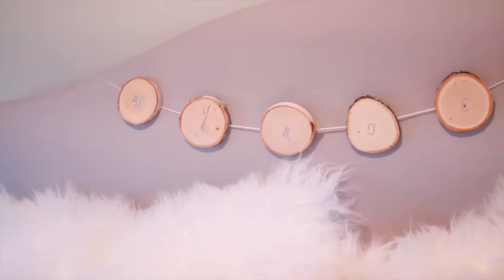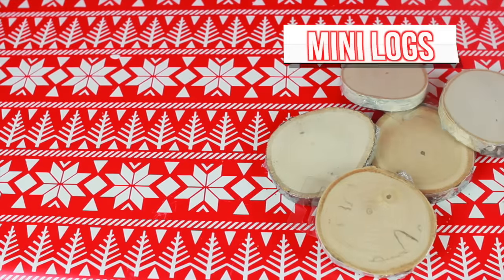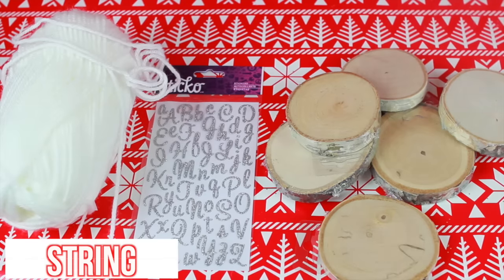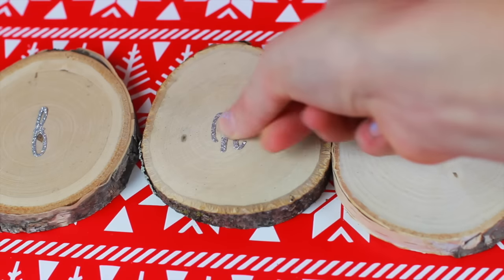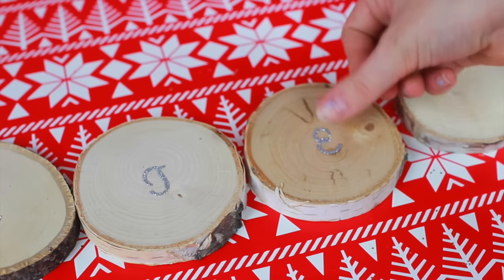Above my bed I just hung up this really adorable garland, which leads us to DIY number two. For the DIY garland, you will need some mini logs - these are actually coasters from Michael's Craft Store. You will also need some sticker letters and some string. I'm just going to be sticking each letter onto the log. I spelt out 'winter' but you could spell whatever you want.